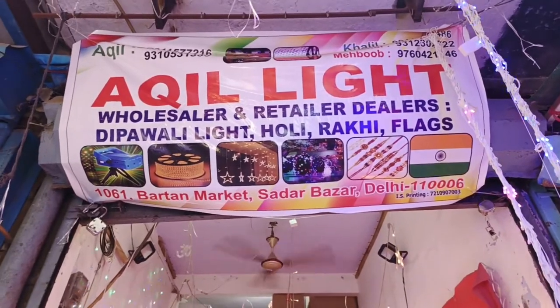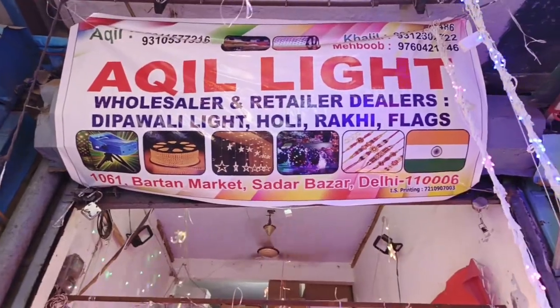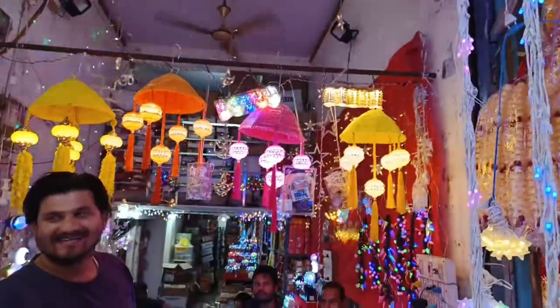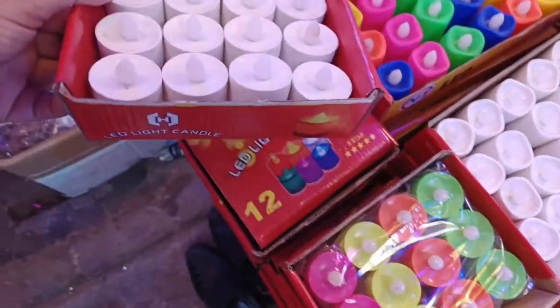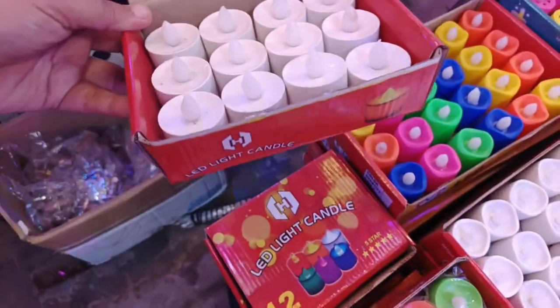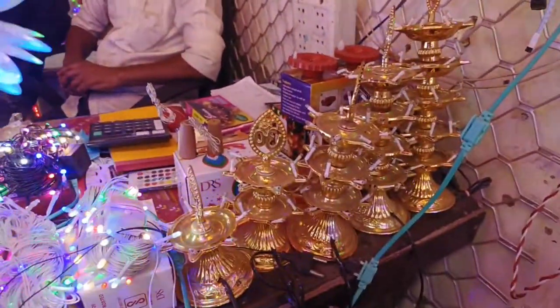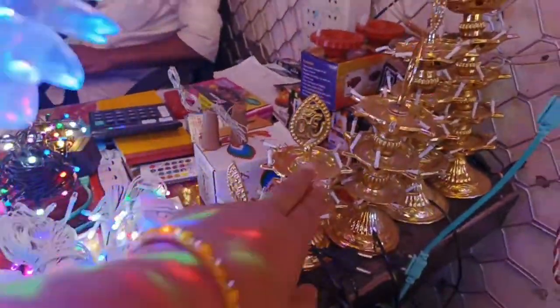The shop is looking for sale and retailer deals. You will get the color collection and all the colors. The colors are like this: this is 40, 60, 80, 100, 120 — and you will get the last one.